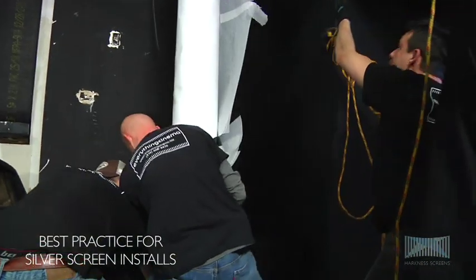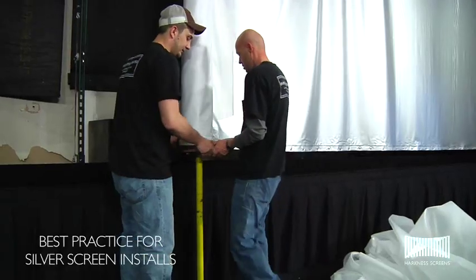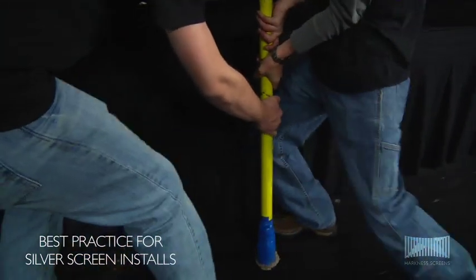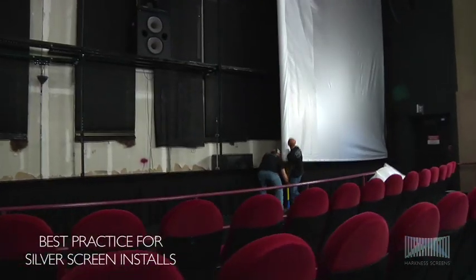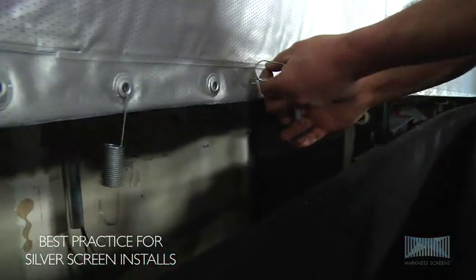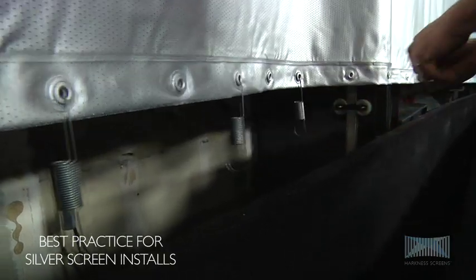Maneuver the screen into position and start to remove the foam packing whilst carefully unrolling the screen across the frame. Unroll the screen and gently lift the extension tube at regular intervals to allow for further unrolling. Attach springs at regular intervals across the top of the screen to allow the screen to be held in position.